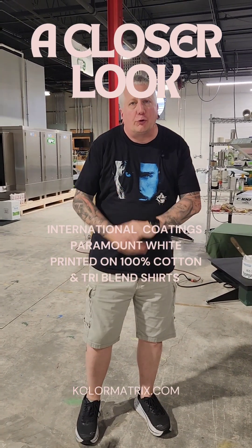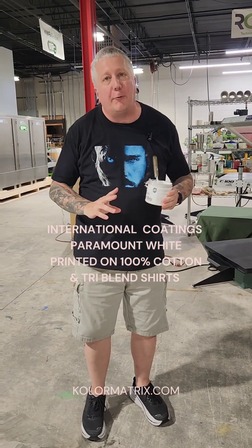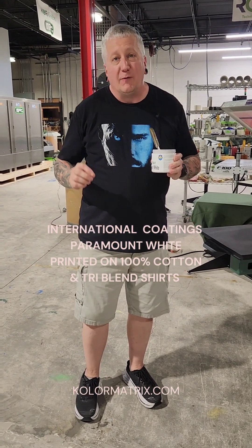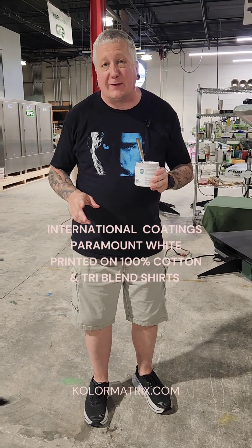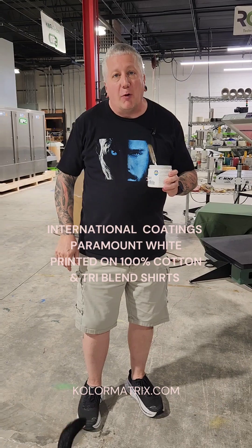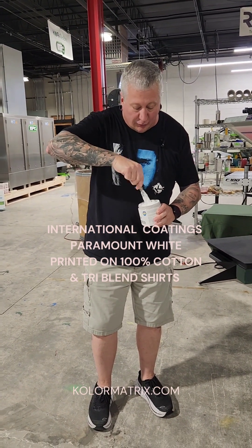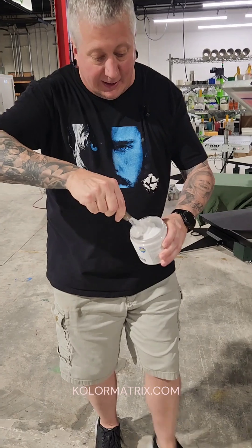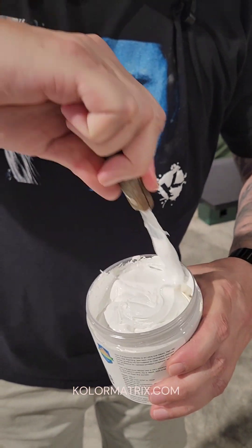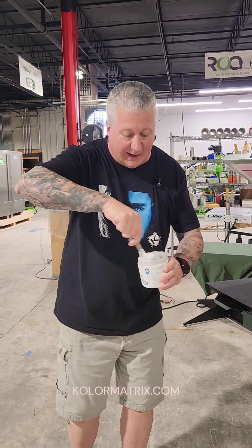Welcome friends to a closer look. We're going to take a look at International Coatings Paramount White — a high opaque, low bleed white. For polyester, it is a FlexCure ink. You can use it on a wide variety of substrates. The first thing that's most impressive when you open a container, you don't have to add anything to it. Right out of the container, it is very creamy. Do not add triple reducer — you don't need it. This is a medium viscosity ink.